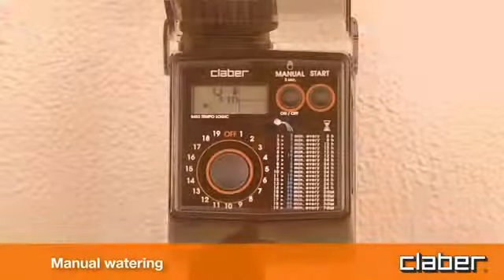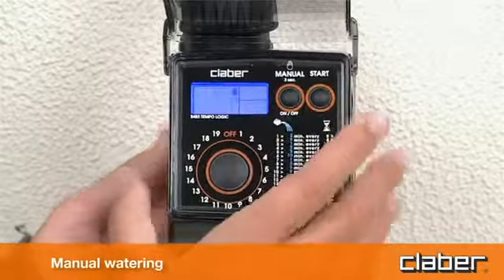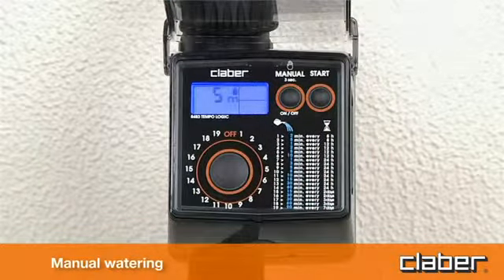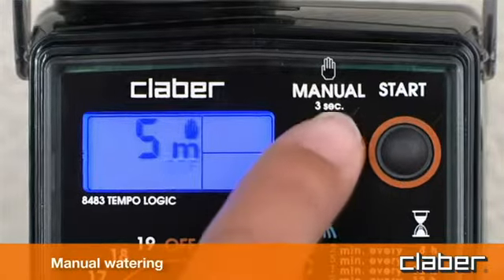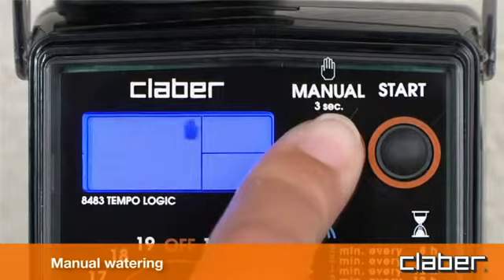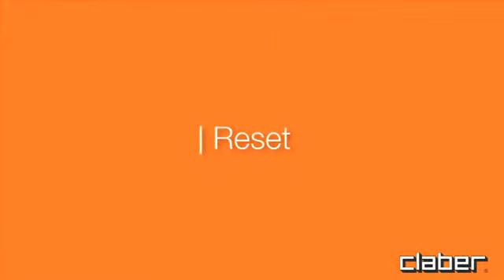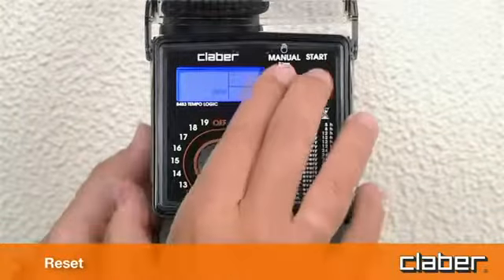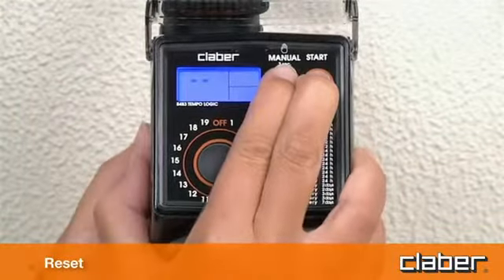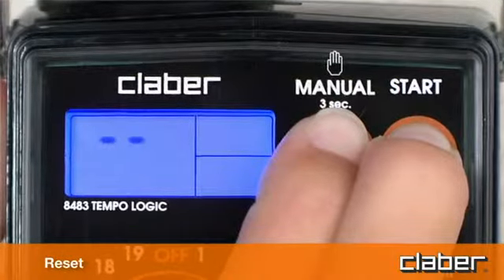To stop watering before 5 minutes have elapsed, press the start button a second time. To quit the manual function, make certain that the valve is off, then press the manual button and hold it for at least 3 seconds. The factory settings of the timer can be restored at any given moment by pressing the manual and start buttons simultaneously, and holding them for at least 10 seconds.